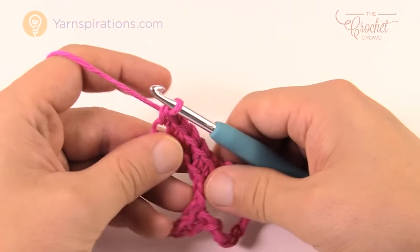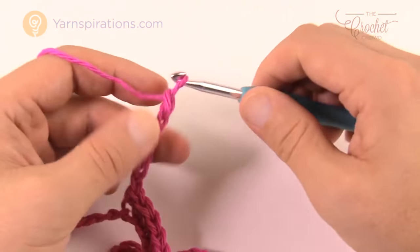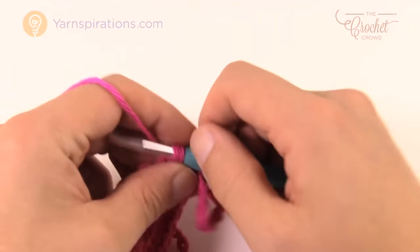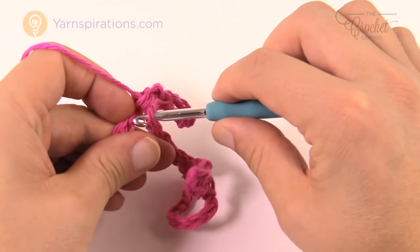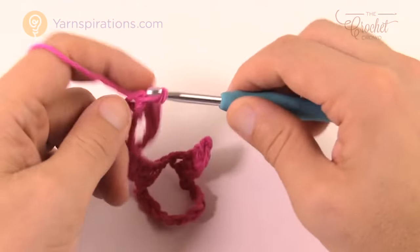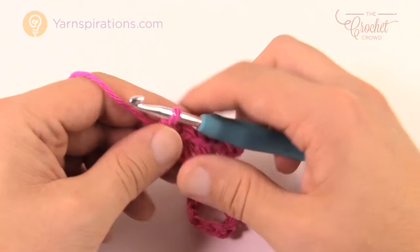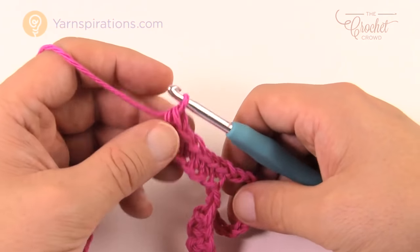Once you've got six, chain another ten, come back down the chain, skip one, go to the second over, begin a single crochet, then five more for a total of six. That's the second Jacob's Ladder. Now do a third Jacob's Ladder: chain ten, come back down, skip one, go to the second over for a single crochet, then five more friends again for a total of six. Now we have one more Jacob's Ladder to do once we get these six done.